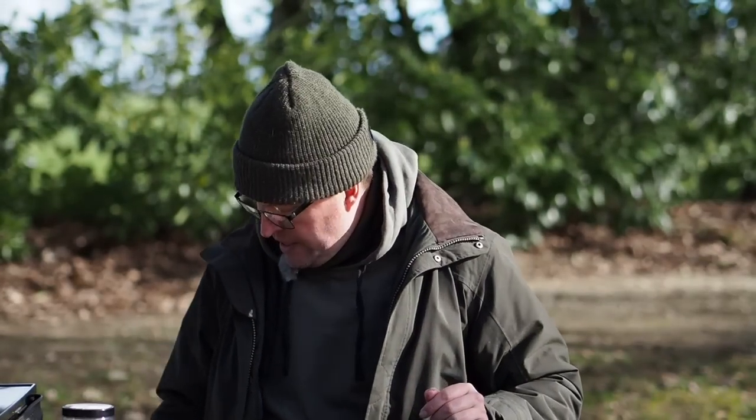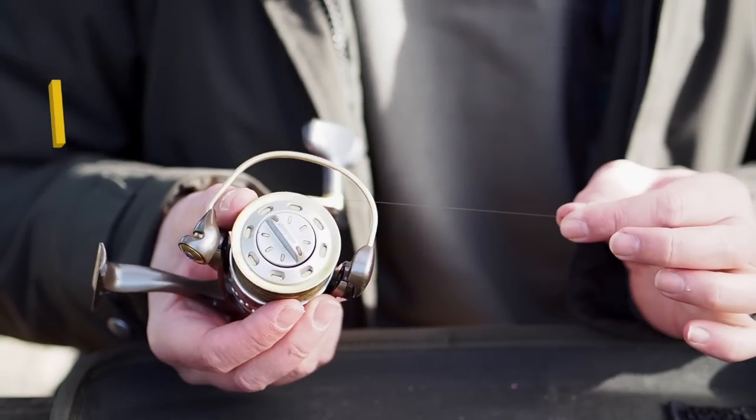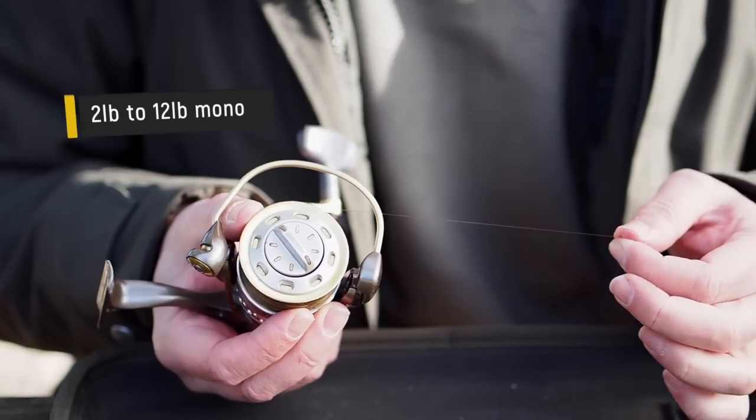What I'm going to need here is some three pound mono — I've just grabbed my little float fishing reel and we're going to take a bit of that. It could be two pound, could be four pound; just any light mono will do for this.